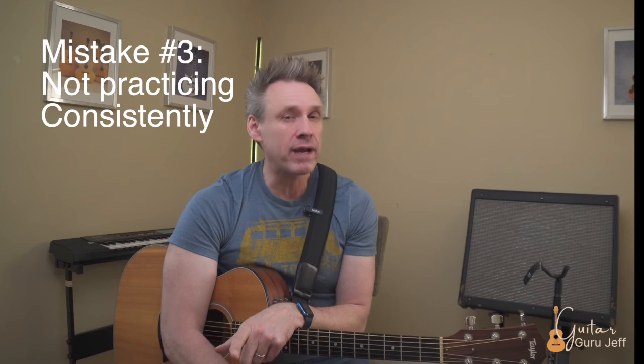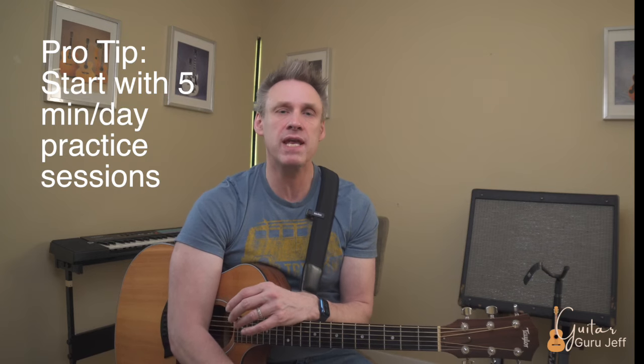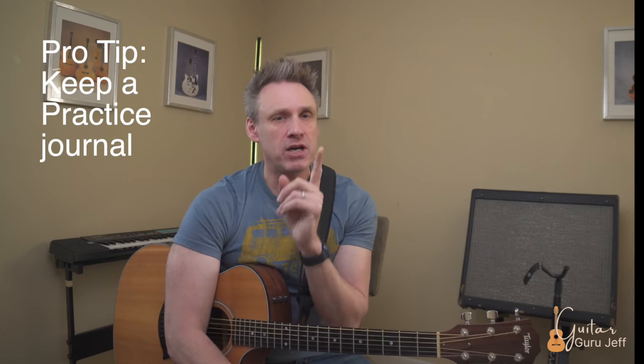Mistake number three: not practicing regularly or consistently. I recommend that you just take five minutes of your day to sit down with your instrument and go over the things you're interested in learning as well as some warm-up things. Along with this, I recommend that you keep a journal. It's really important that you write down how much time you're spending each day. Write down your frustrations, things you're happy about, ideas, and questions — ask them in the comments, I'm more than glad to help. Also check out my video, Master the Best Practice Techniques.